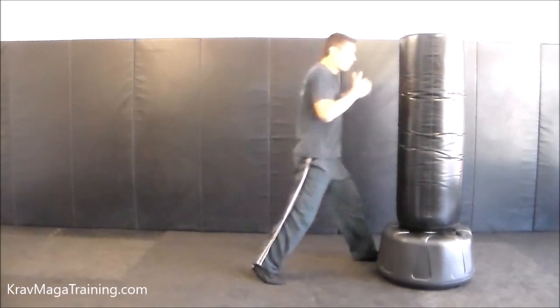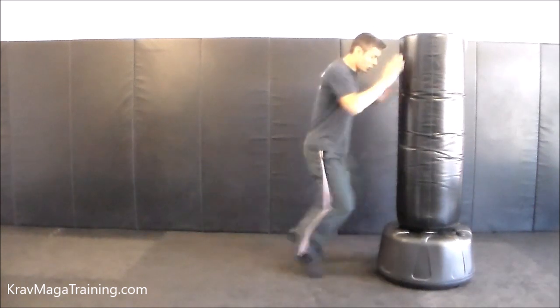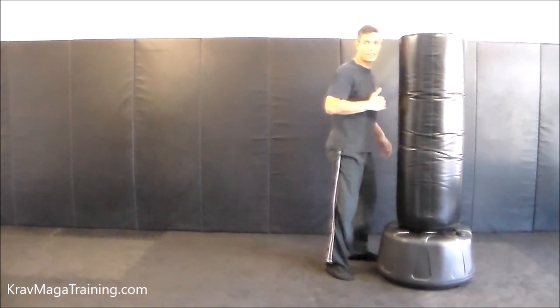Now we're going to reverse this concept. What if I'm in too close? I'm at a jammed up range — trying to do a switch step, I'm jammed up. I could switch and fire a knee strike, but maybe I want to land the kick.